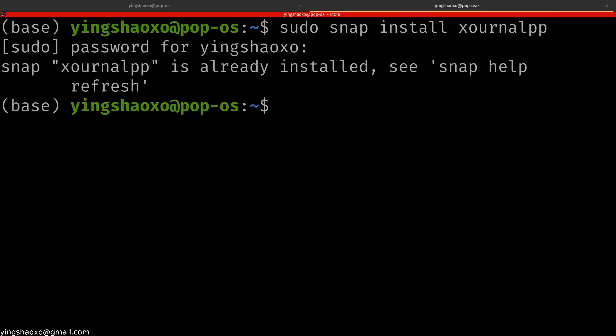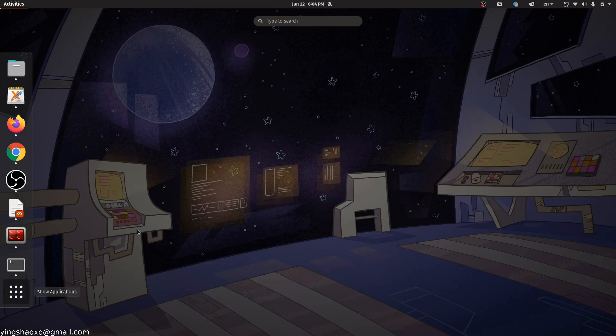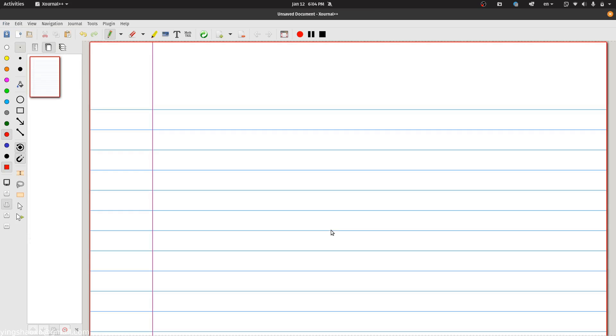It says that Xournal++ is already installed. Anyway, let's just get into it. You can open it by clicking the icon. If you are new to this application, you should see an empty project just opened right here.